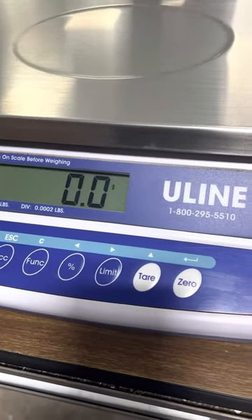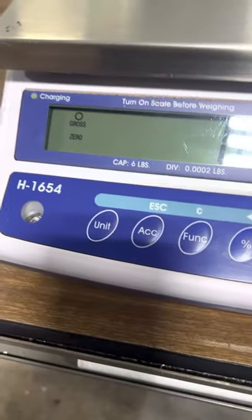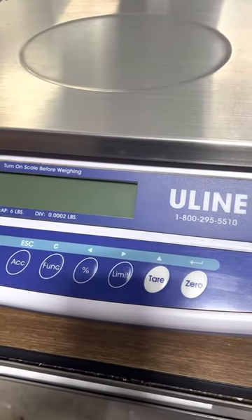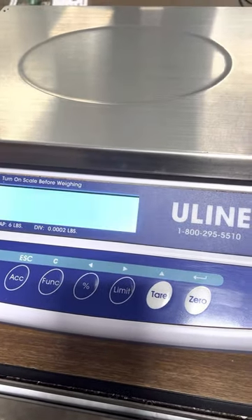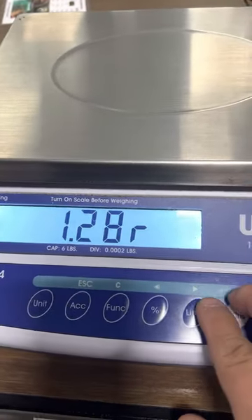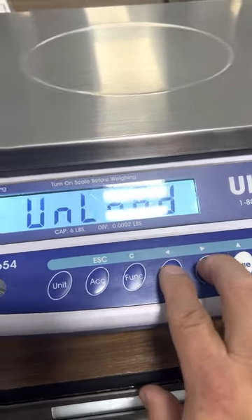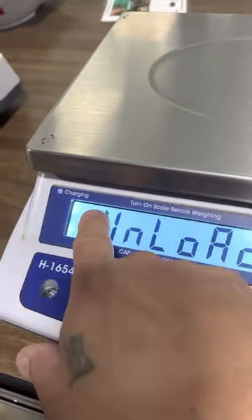This is a linearity calibration adjustment of a Uline H1654. Basically, shut it off, turn it on, and when it goes into diagnostics, you press the percentage and the limit key at the same time, then wait for the stable light to appear.